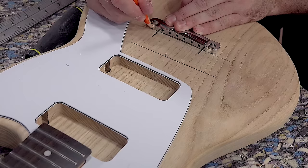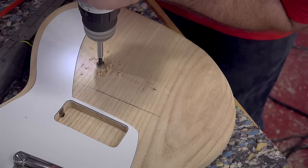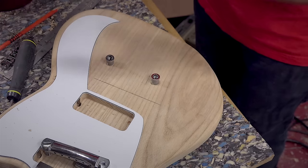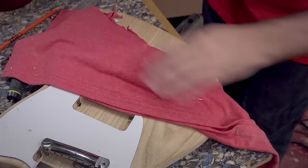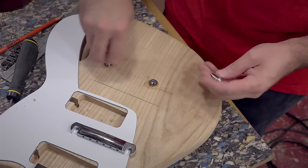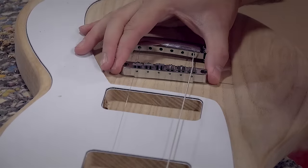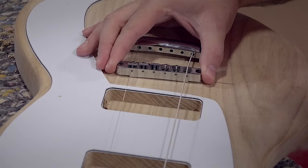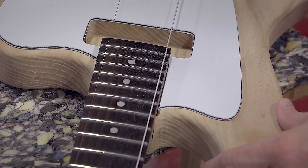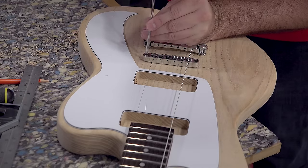For the tailpiece I'll keep it center-aligned with the neck, drill the holes, and pound in the threaded inserts. For the bridge I'll string up the high E and low E strings and use that as a guide to find the sweet spot. I then visually see by wiggling it back and forth where I want the placement, mark my holes with an ice pick, drill, and pound in the threaded inserts.